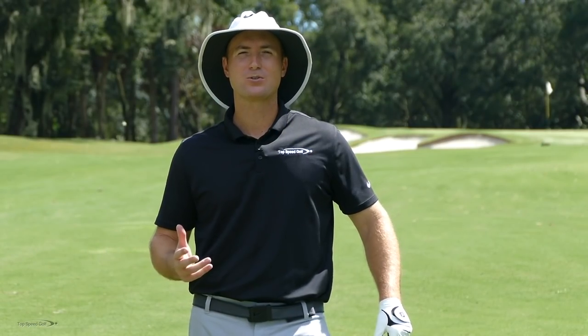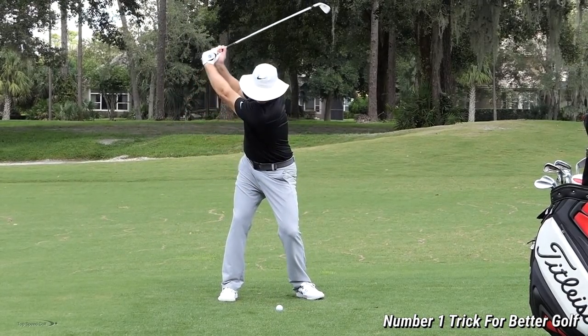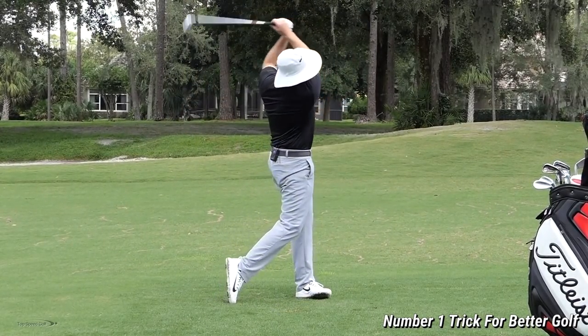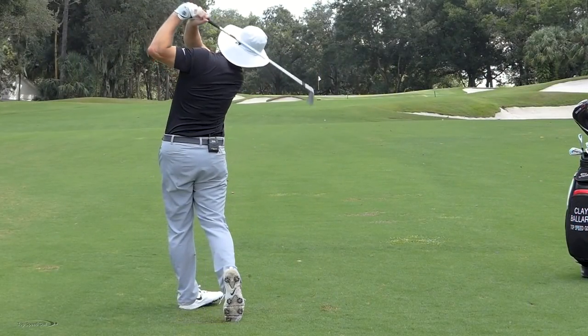Golf's a weird game — we all struggle. If it was easy, everybody would come out their very first round, shoot even par, break par. But it's an awkward game. In this video, I'm going to talk about one of the most awkward pieces of it — and once we tap into this and realize how it's supposed to be, golf gets a lot easier.